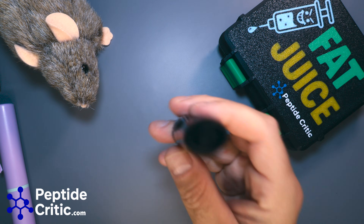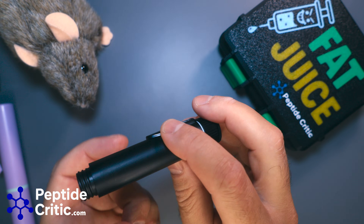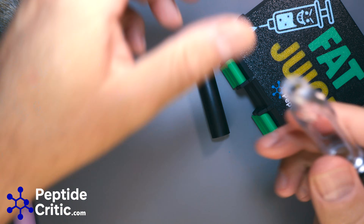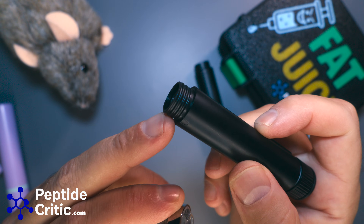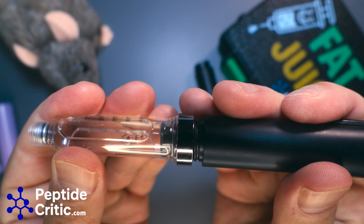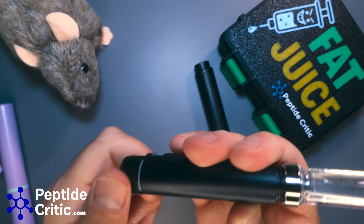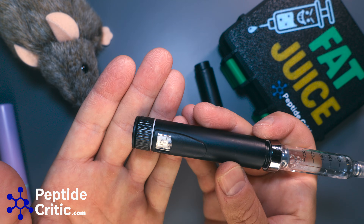The deal is, unless it's loaded it's not going to work. There needs to be pressure against the mechanism for it to engage and start pushing. To load it, take your pen apart, take a cartridge — you might actually have to push to get the threads to engage, then screw it on and it's loaded. Prime it, choose how many units you want, and you're set.